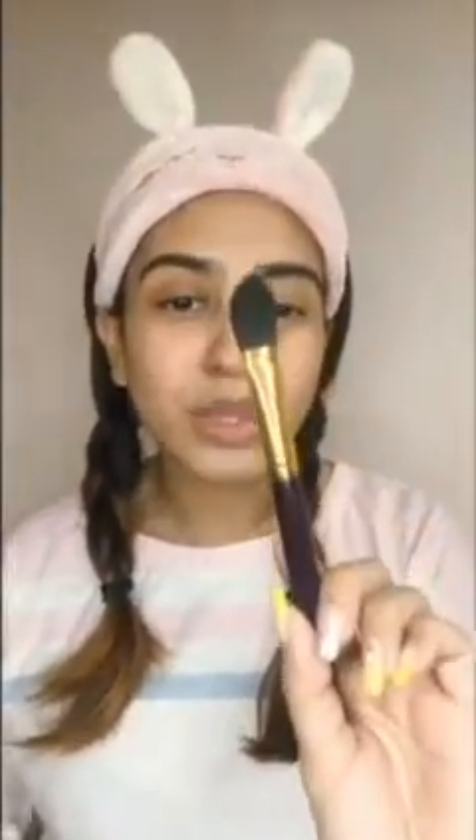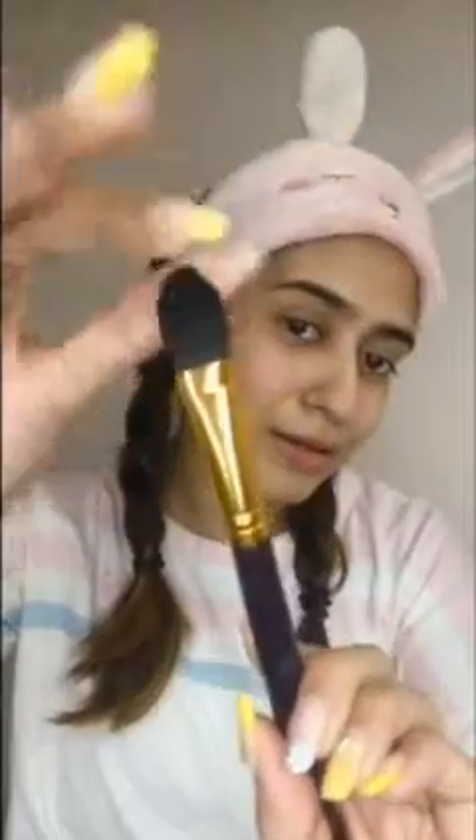After mixing, the consistency should look something like this. Our mask is ready and we will be using this brush — you can use anything you have. This is basically a synthetic brush and the application is smooth with it. I am starting off with the acne mask, applying just thin layers all over the face. Gram flour, or besan, helps a lot with acne and has oil-absorbing properties, so all the excess oil on your face will get absorbed.